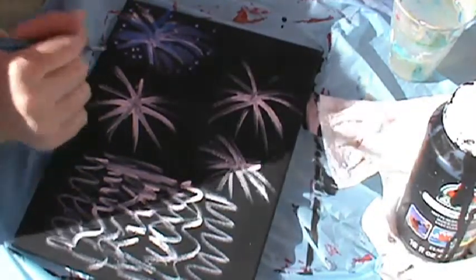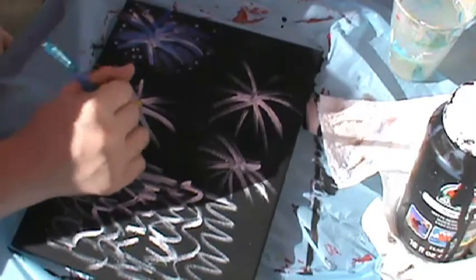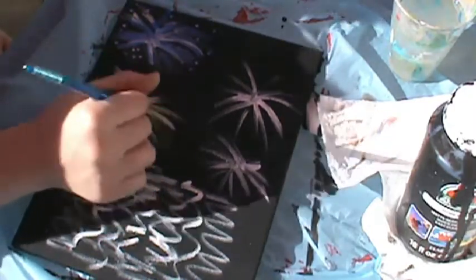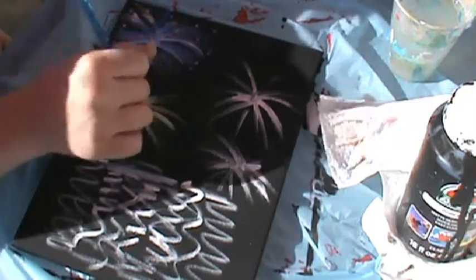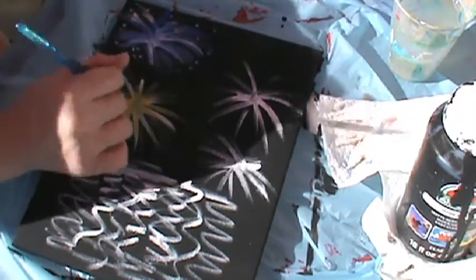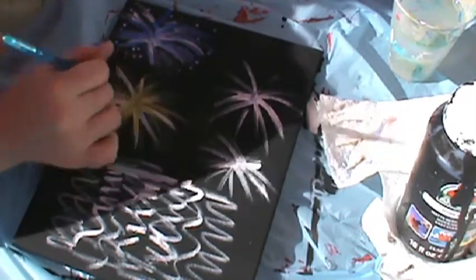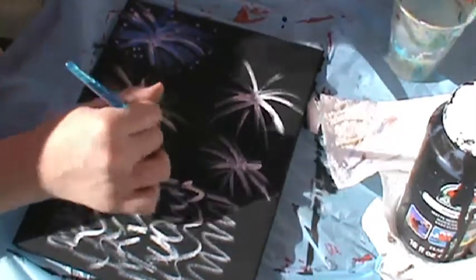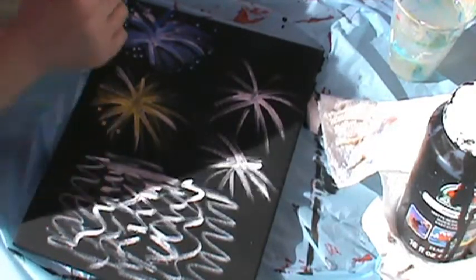I think I'm going to make the one down here yellow. You really don't need a lot of paint for this. Get creative with it — you can mix the colors if you want to make it multi-color. I just think I like it like this better myself.